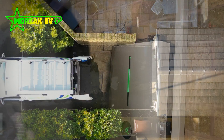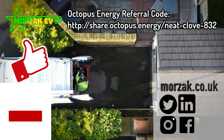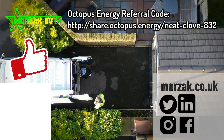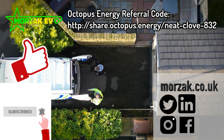I hope that was useful - if it was, make sure you give us a thumbs up, subscribe and hit the bell icon for more videos. Check out our social media, check out our Octopus EV code - not Nick's - and thanks very much for watching.